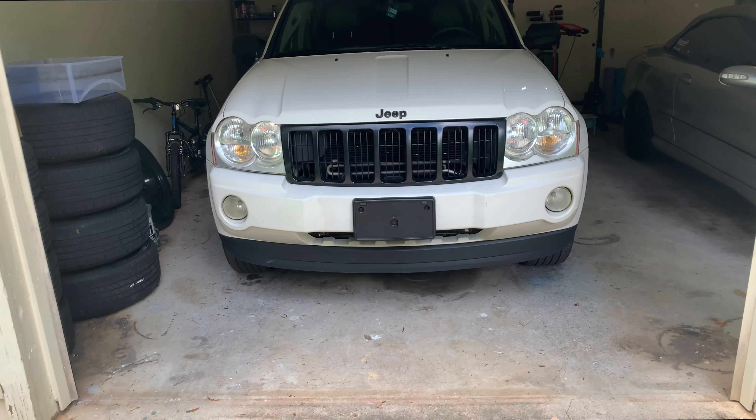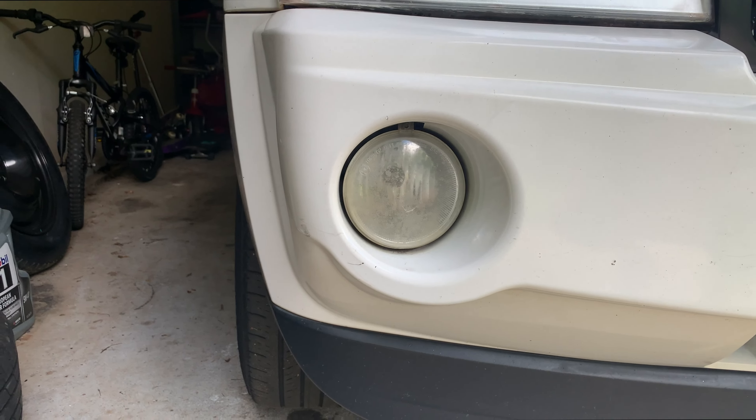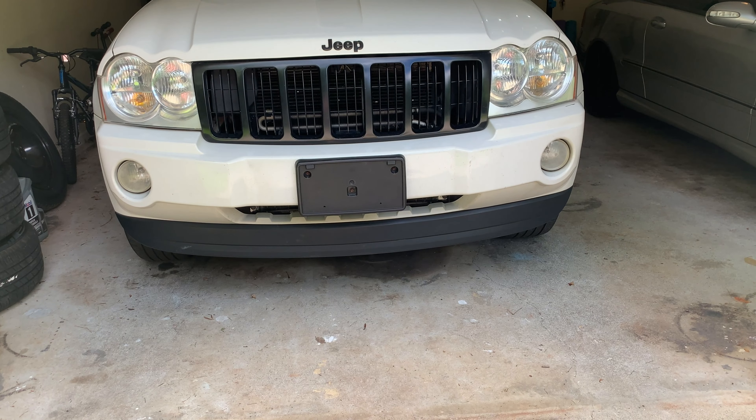Hey guys, welcome back to another video. Today we are going to be replacing the fog lights on my Jeep — replacing the housing. As you can see, these are really old; I'm assuming they're the factory ones. I've been wanting to do this ever since I did the grill and restored the headlights. The fog lights kind of just look out of place, so we're fixing that today. The new ones are a little bit tinted and the inside is darkened — not black, but like a gray — and I think it's going to look really good with the black grill.